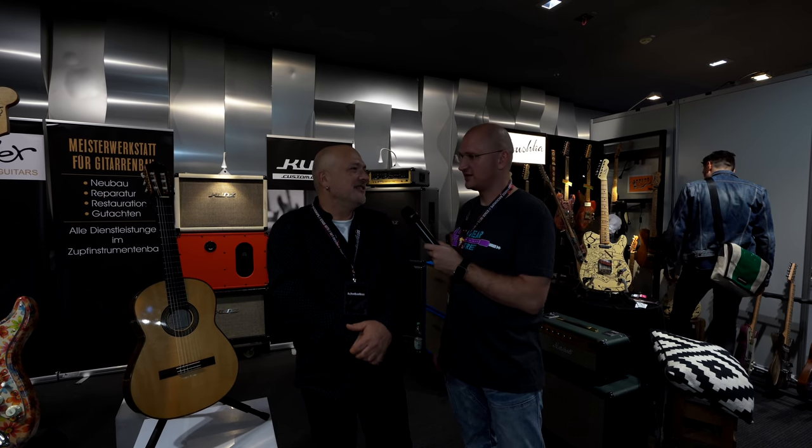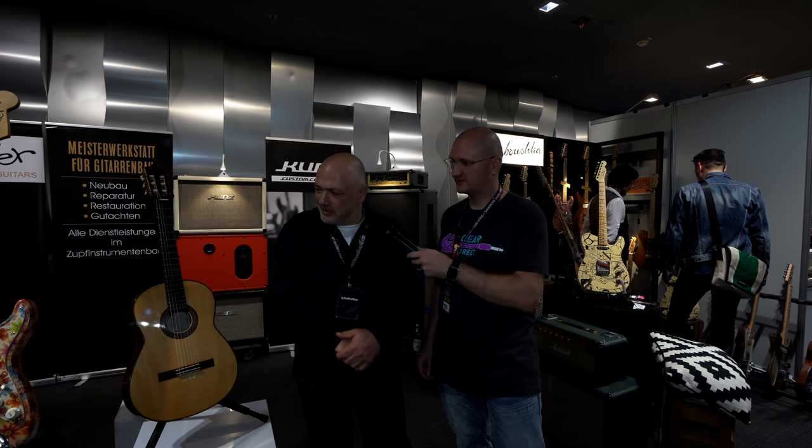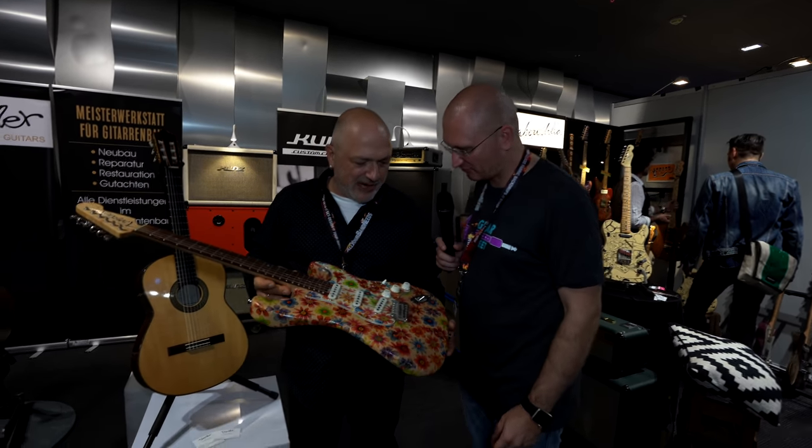But you build beautiful guitars so you don't need hair. So let's go into the Serviettengitarre. Oh yeah. Do you guys know what a Serviettengitarre is? That is a paper napkin guitar — it's made out of paper napkins, right?